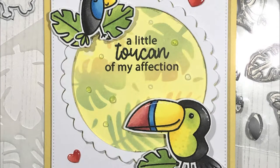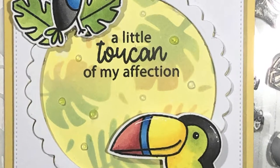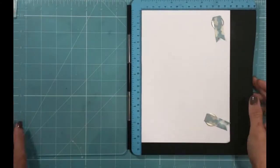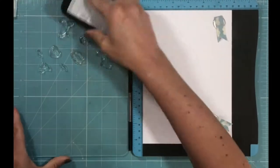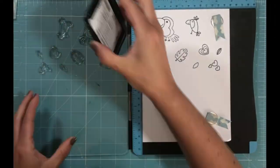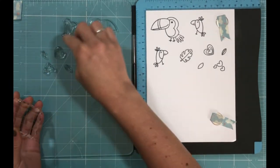Hey everyone, it's Jo from Time4TeaDesigns with another video and card tutorial. Today I'm going to be doing some stenciling using one of our brand new stencils, Tropic Like It's Hot, and also our Two Can Do This stamp and die sets. I'll be showing you two different cards that I've made using stencils as well as the Two Can Do This stamp set.